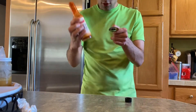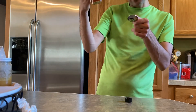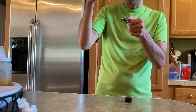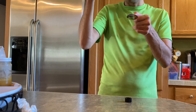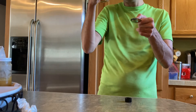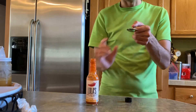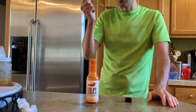Today we're doing Lola's Finest Hot Sauce, all-natural Carolina Reaper. Ingredients: red jalapeños, Carolina Reaper, garlic, lime juice, vinegar, salt, and 10 grams of sodium. Real thin, this stuff is — I'm gonna say right off the bat, I went in for a taste.